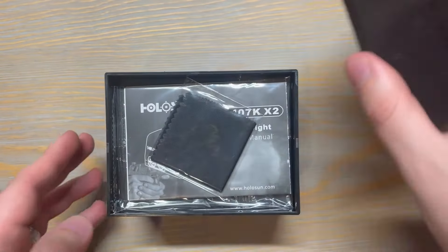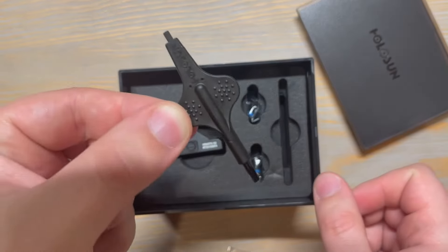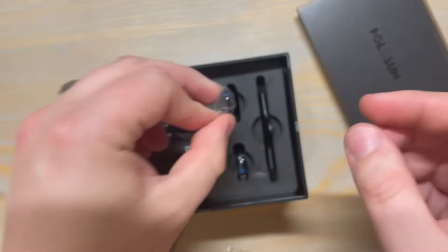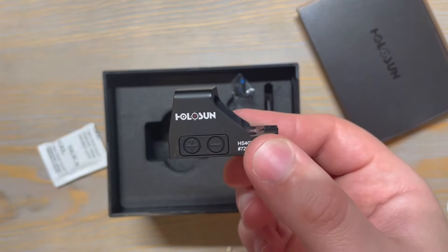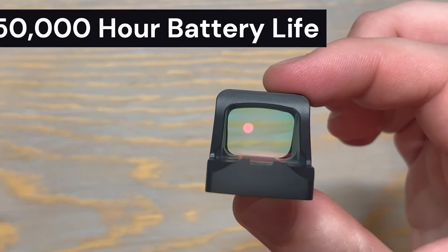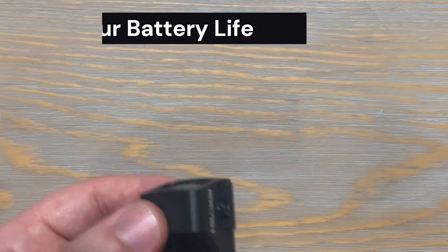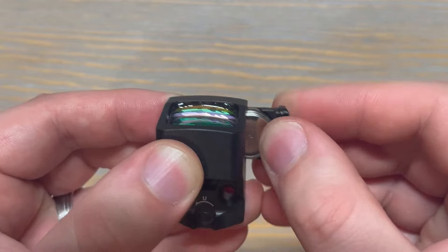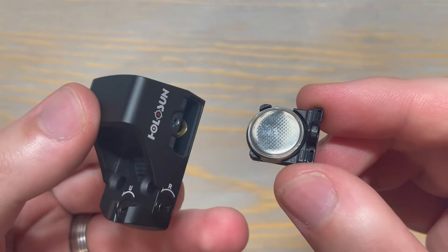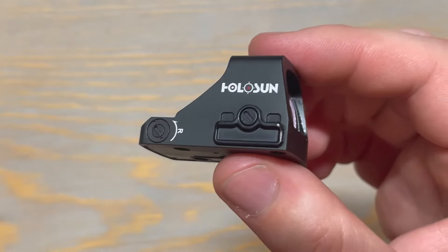The 407K comes packed in Holosun's standard heavy-duty box. Inside the box is the user manual, a cleaning cloth, an adjustment tool for the turrets, screws with blue Loctite already applied, and obviously the optic itself with the CR1632 battery. The 407K has a long battery life with up to 50,000 hours on setting 6. The battery is easily accessible through the tray, which is mounted on the side of the optic — one of my favorite features, because this means you can change the battery without dismounting the optic from the slide and having to re-zero it after.